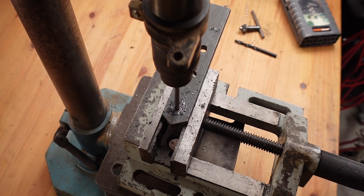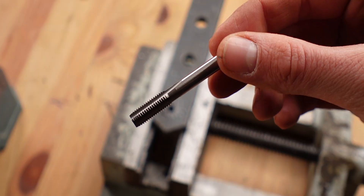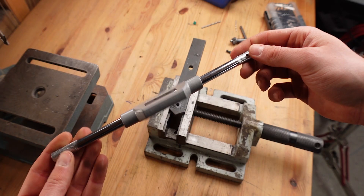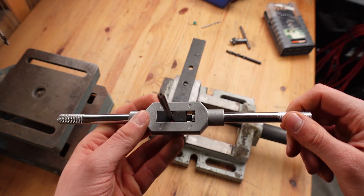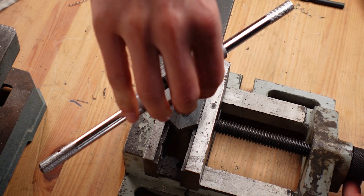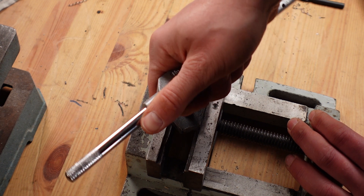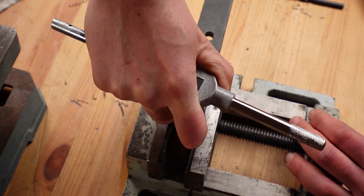Now we need to cut the thread. With the helicoil set you only get the thread cutters but not the handle to actually screw it in, so if you're getting a helicoil set but don't have a thread cutting set yet, make sure you get one of those handles. Try to be as straight as possible when you start, and just be patient — whenever it gets very tight, roughly after half a turn, it's good to go back and break the little chip that has formed.